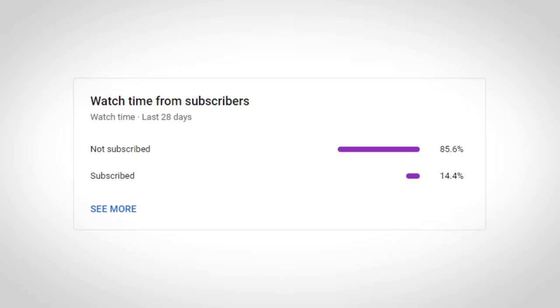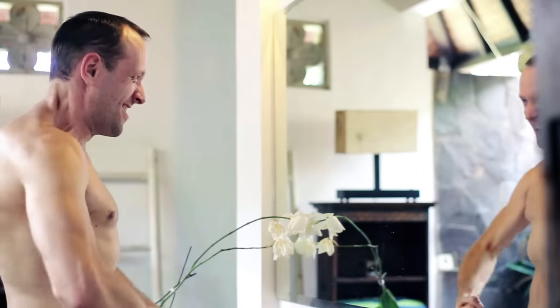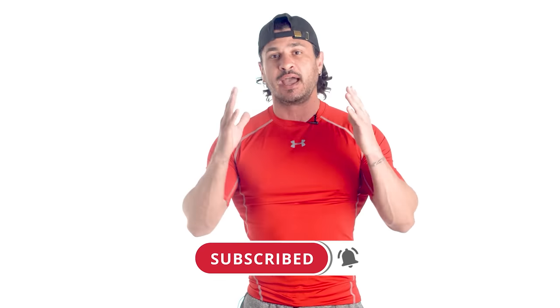But before we get into the video, I have a small favor to ask from you. In the last 28 days, over 85% of the people who watch this channel didn't subscribe. My goal is to get that down to 50%. So if you've ever liked any of the videos we've posted, or if any of the tips we've shared have ever helped you get closer to achieving your fitness goals, all we ask is that you click the subscribe button. Grab your dumbbells and let's get started.